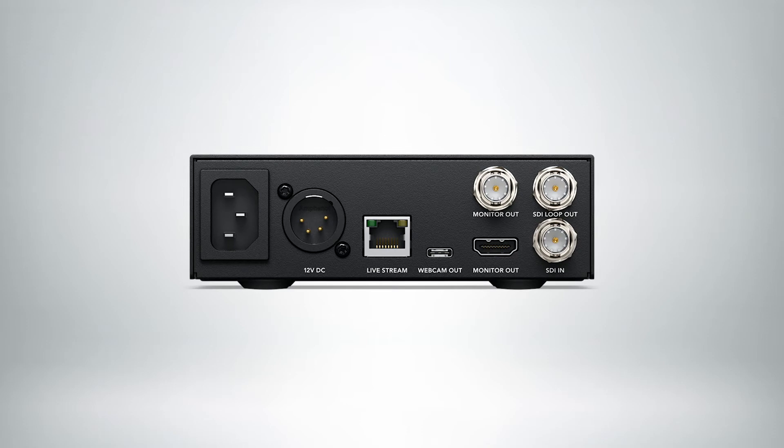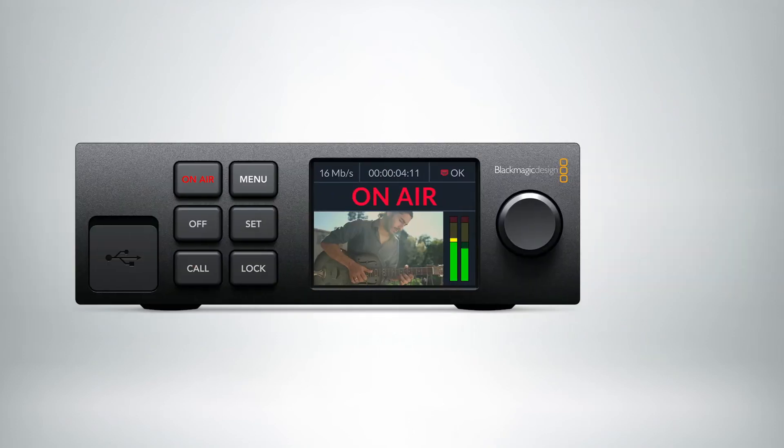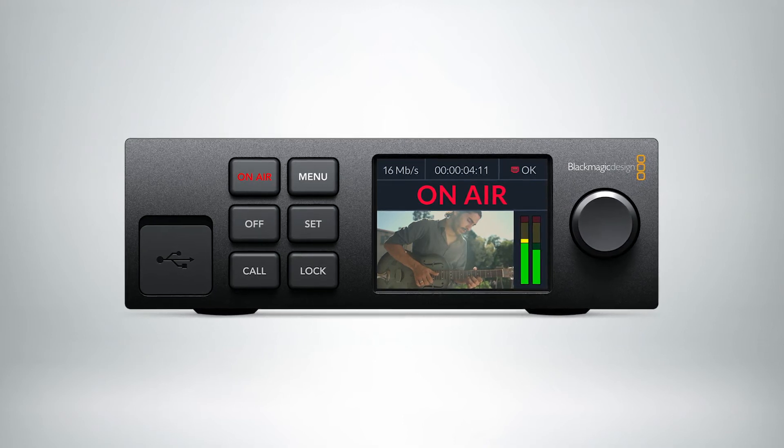It also has outputs on HDMI and SDI to be able to show technical outputs. So you could actually show all of the different settings that are going on in a graphical user interface that engineers love to use.